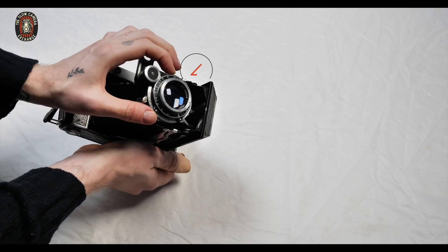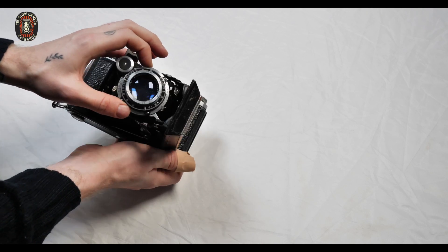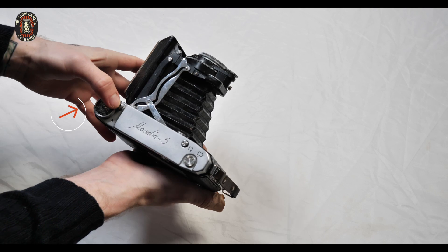The shutter speed is at the side. Wind, and here's the aperture. Here's the shutter release.